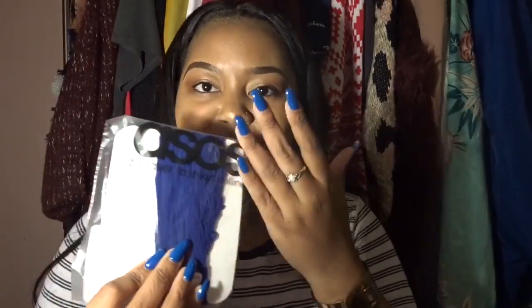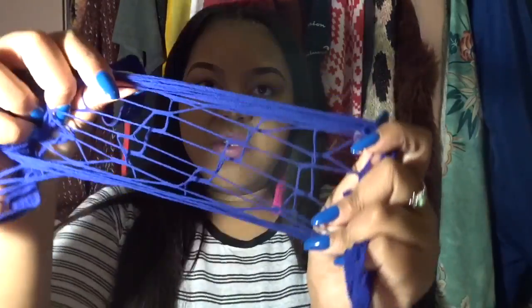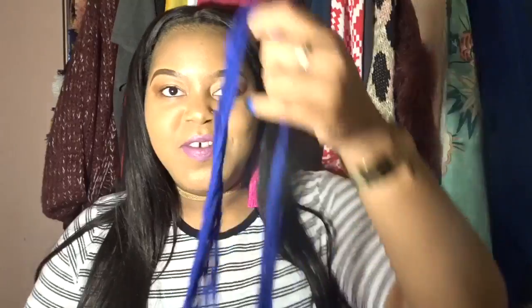The last item is these royal blue ASOS Curve fishnet tights. They actually match my nails, which I didn't even plan! I have an obsession with fishnet anything — I already have red, black, and white ones as well as fishnet socks. I didn't have royal blue though. They also had mauve and pale pink available, so I may go back and grab those. These were really cheap — like $3.50. They have the oversized holes in them.